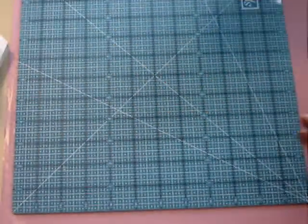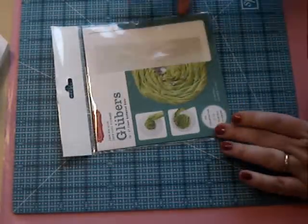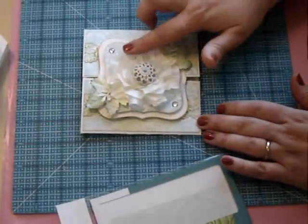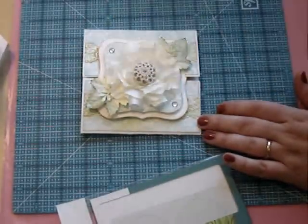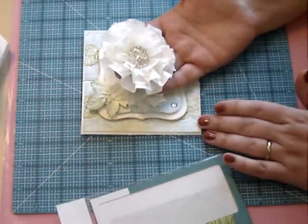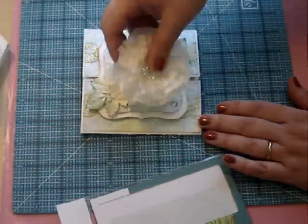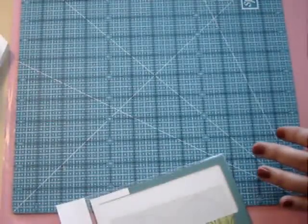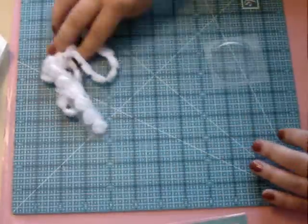Hi everyone, this is Anna here. I'm going to show you how to make pretty flowers using Cosmic Cricket's gloobers and ribbons. I already made this card — it's using the June kit from my Scrapbook Nook. And here is another version with the Maya Road button in the middle. I'm out of this ribbon, but I'm going to show you how we can make one using this pretty Maya Road trim.